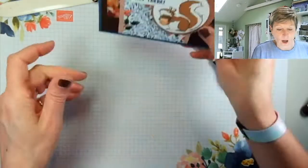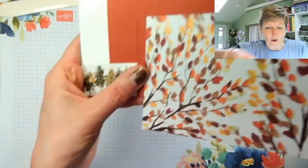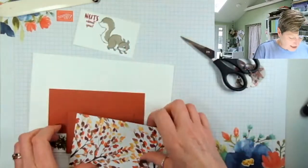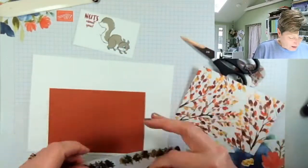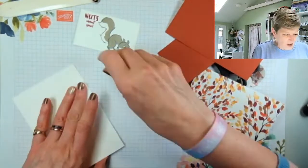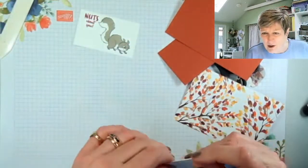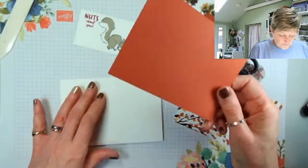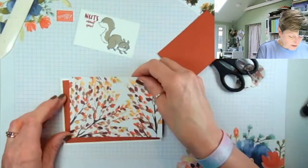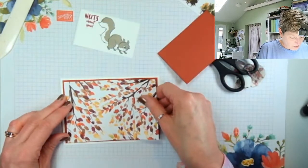I'll use the adhesive eraser, which unfortunately we don't sell anymore, then pop this on the inside of my card — and that will be my first card done. There we are — first card, and we've got an inside as well! If you like that, you know what to do. The second one is relatively quick by comparison. We've got our stamping done, and this one I've got Cajun Craze — wasn't a favourite of mine for a long time, but I kind of like it now.